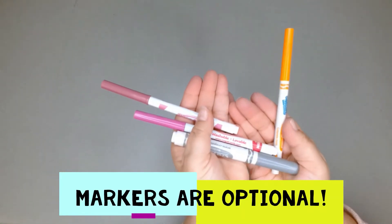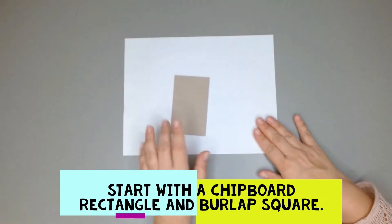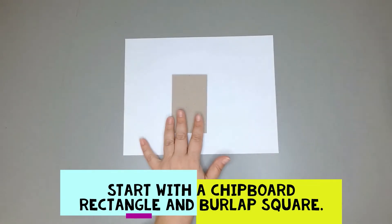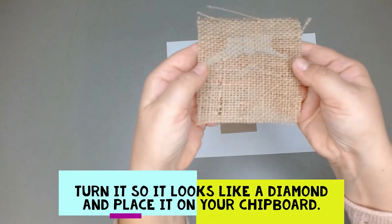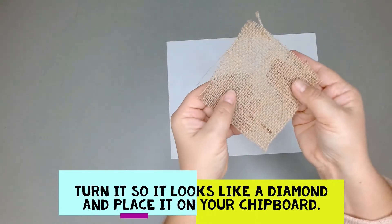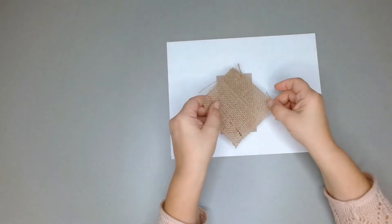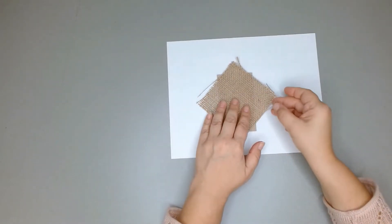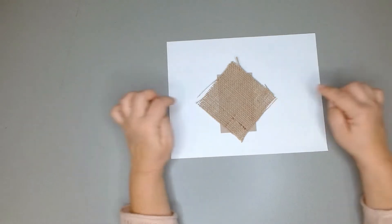Markers are optional. So the first thing we are going to do is bring over one of our chipboard rectangles and our burlap square. It's a square, but if you turn it so that there's a point facing up and down toward you, we are going to fold in the points that are facing out to the sides.